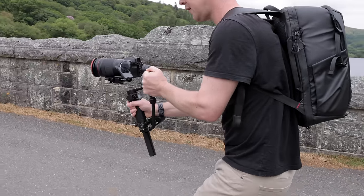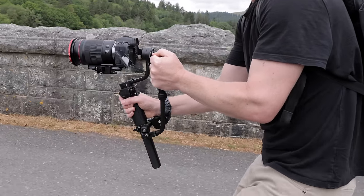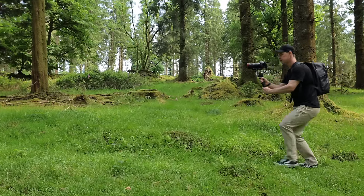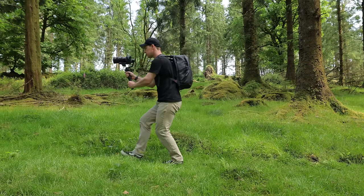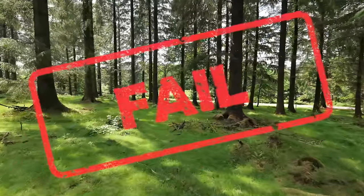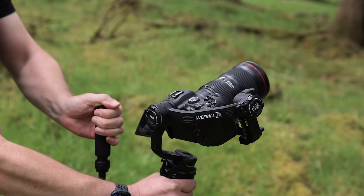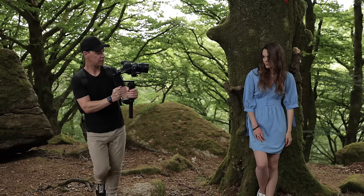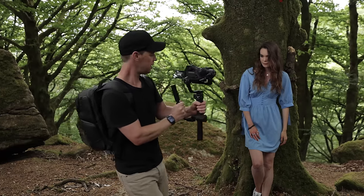Hold your gimbal with two hands. The more points of contact you have on your gimbal, the smoother your shots will be. Walk with your knees slightly bent and try to reduce your impact on the ground as much as possible. Failing to do this will result in a nasty up and down camera movement, which is definitely not what we want. Also remember, you don't always need to be walking to achieve smooth camera movement. Take this orbit shot here for example, with the camera moving from left to right. If I do this by walking, the shot feels too fast and clunky.